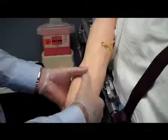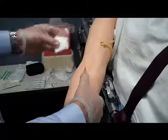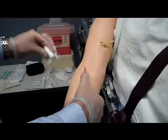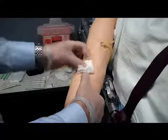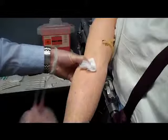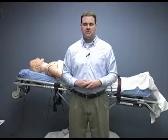When all the tape is removed and the fluid has been stopped, you can now use your 4x4 and cover the puncture site while your other hand grasps the hub of the catheter. With one smooth movement, pull out the catheter and then apply pressure to the puncture site once the catheter is out. We can then apply pressure to the puncture site with our hand or tape the dressing in place. Make sure you dispose of all biohazard properly.